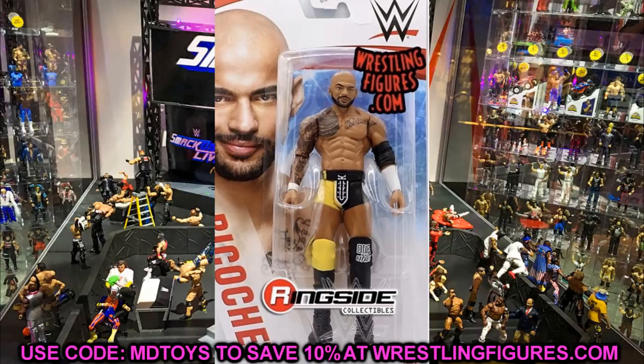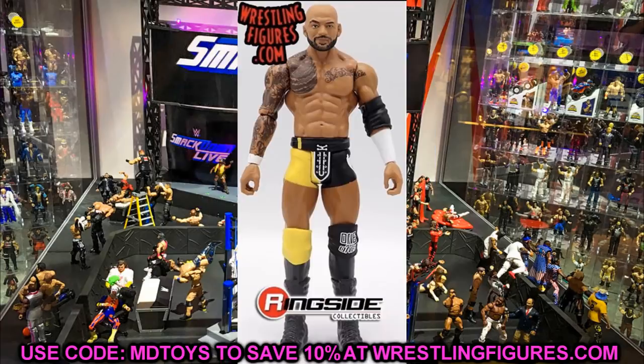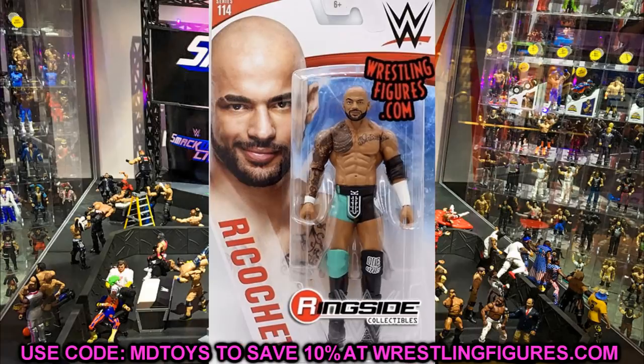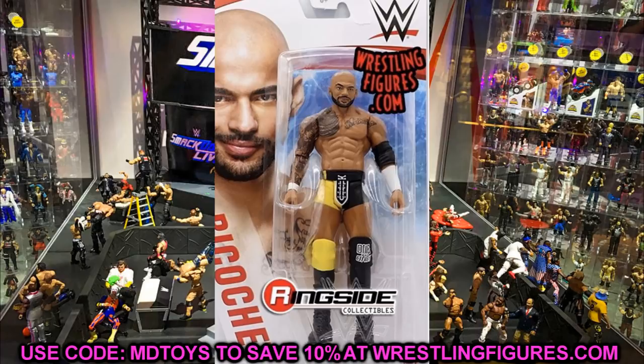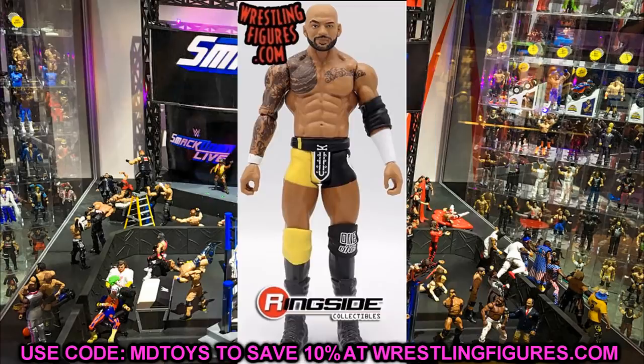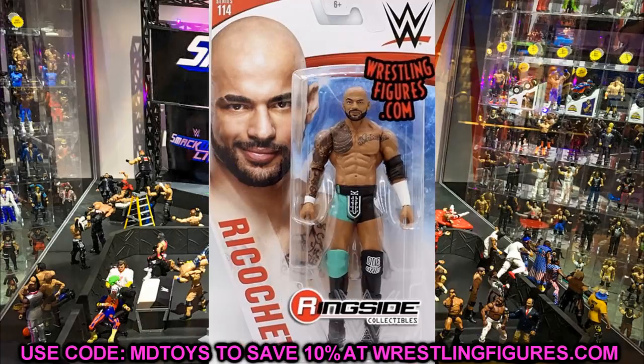Next up is Ricochet. We have the regular version in yellow and the chase variant in a teal mint green color. It's the same head sculpt we've seen for years — it's a fantastic head sculpt, though it would be cool to see a different one sometimes. He has kick pads and boots with black lower legs — kind of like semi Johnny Gargano syndrome. He also has the One and Only knee pads, and if you put the yellow and black basic knee pads onto his Network Spotlight figure that might look pretty fire.